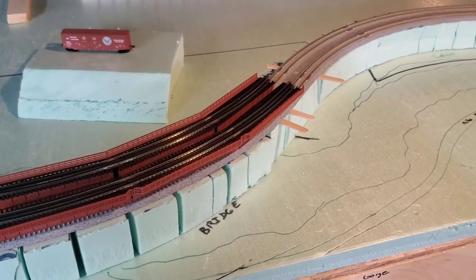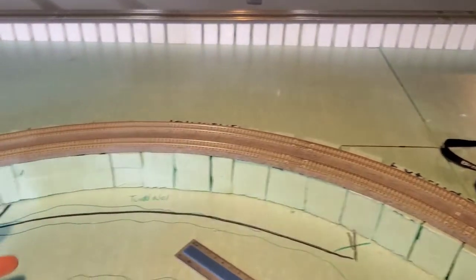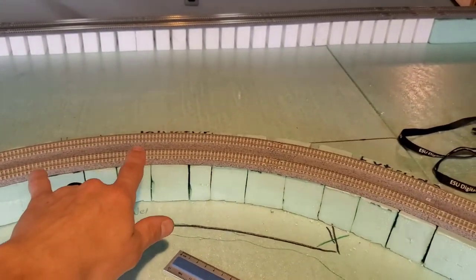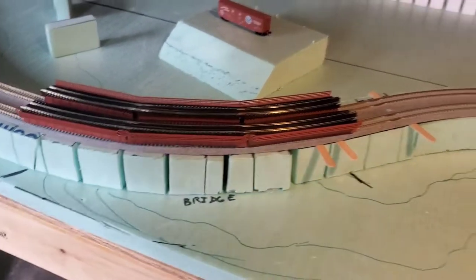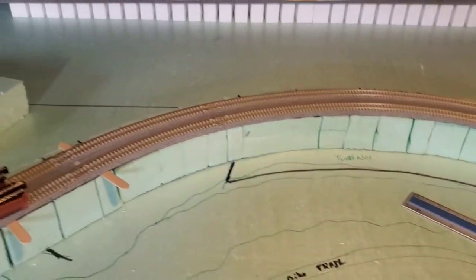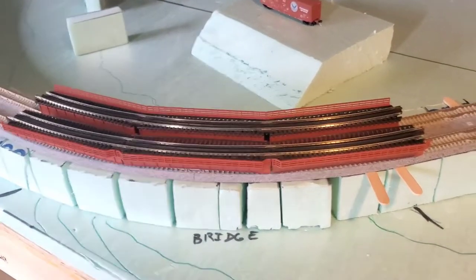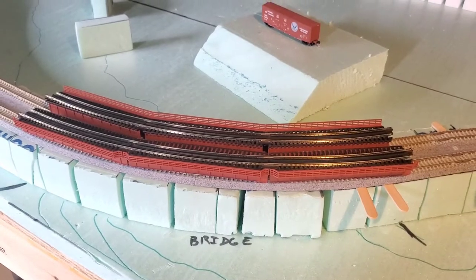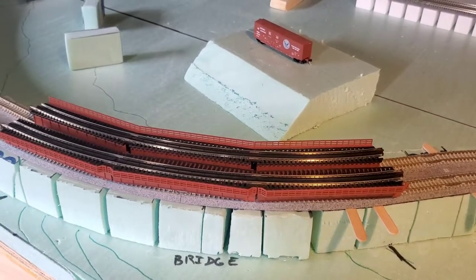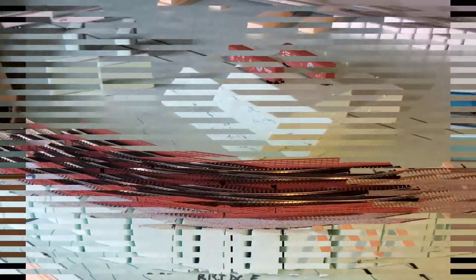Or you could even make the bridge bigger if you wanted to — like if I wanted to do this whole section in a big curved bridge, you could do it. You would have 45 there and the two 45s — you would need six on each side, so a total of 12 bridges to make that whole bend a bridge. Those are some options you can do with these curved bridges if you're working with the Kato double track in the 19-inch and 17 and 7/8-inch radius. Just a little update on these — thanks for watching.